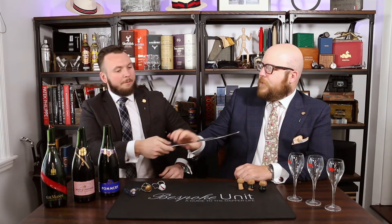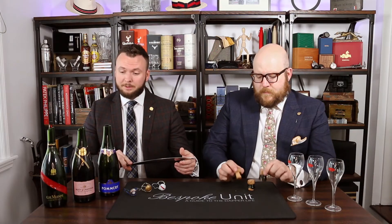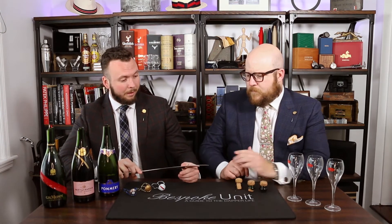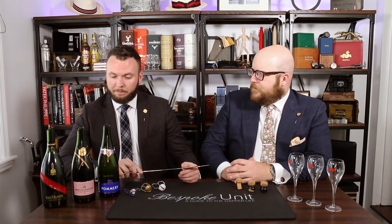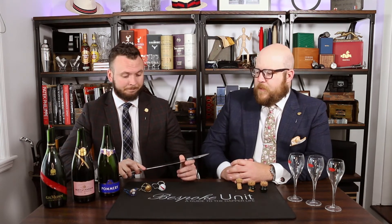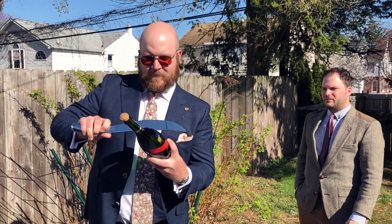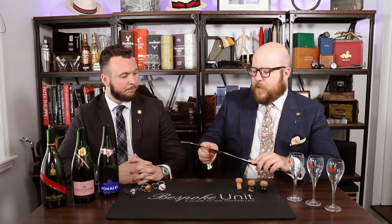What did you think of this sabre in the hand? I know you've sabred a couple of times before, so what was your overall experience? Just from the looks of it right out of the box, it's an impressive looking piece. It's got some weight to it. And judging by what we just did outside, it's nothing but successful. It did the job on all three of them.